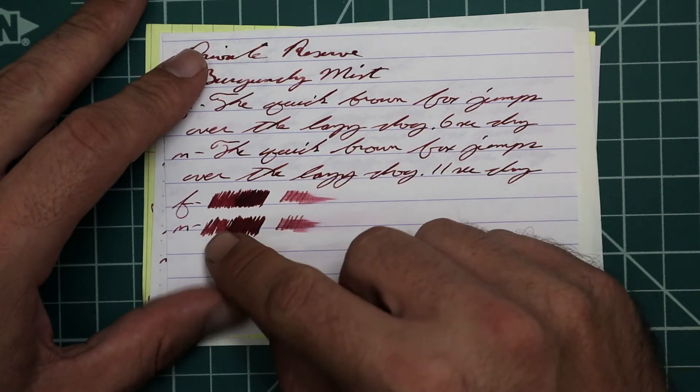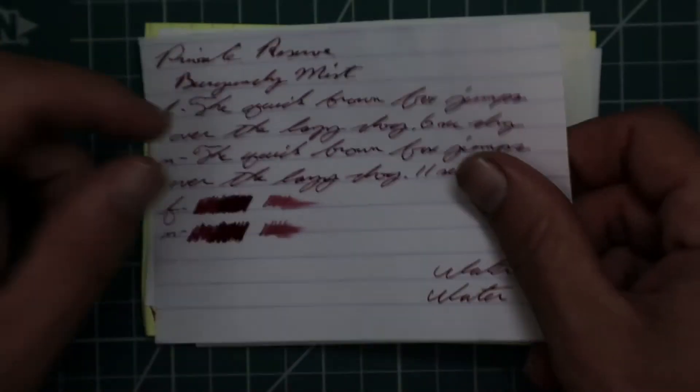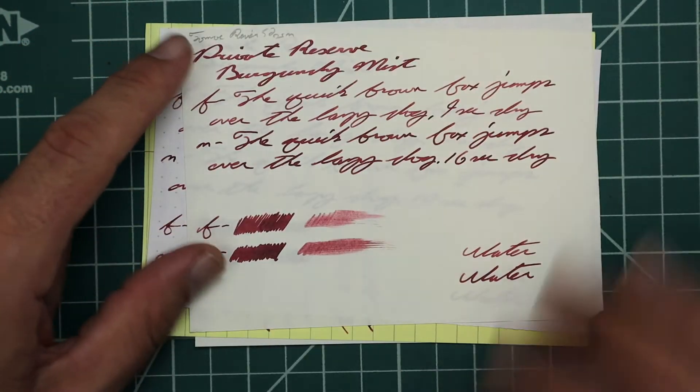The Scrubby shows us in the Extra Fine and the Medium that we can expect a fair amount of shading. We get decent shading in the Scrubby and in the writing. The Smear Test — we could recover this.